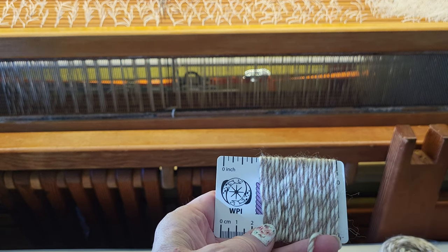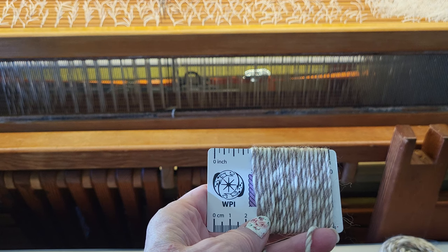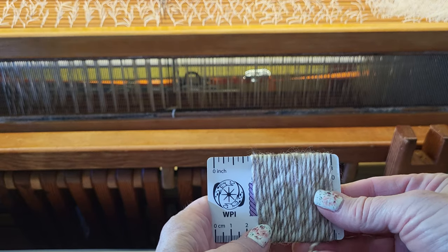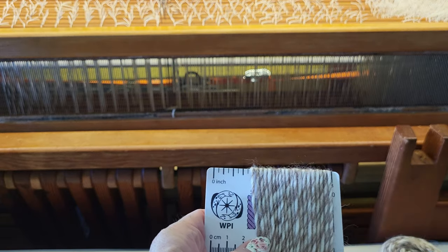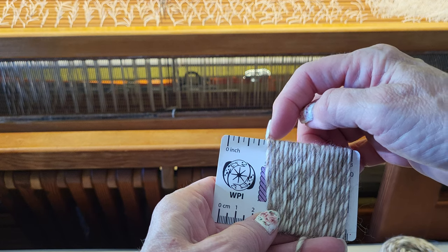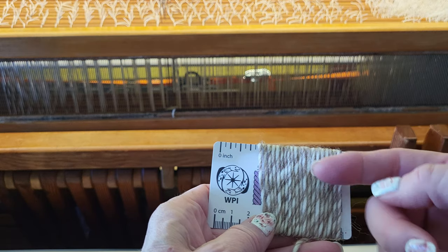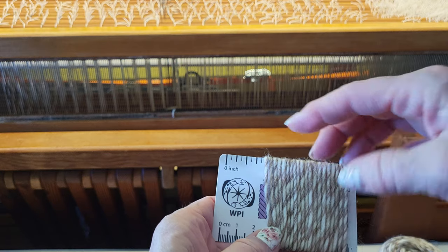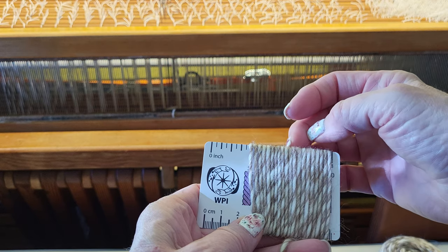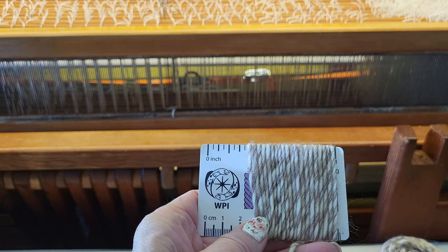That gives me an average of 10 wraps per inch. Since I'm going to be doing plain weave, I want a balanced weave, so I need the same distance between each warp thread to accommodate the weft going over and under. So I divide 10 wraps per inch by 2 to get 5 ends per inch for plain weave.